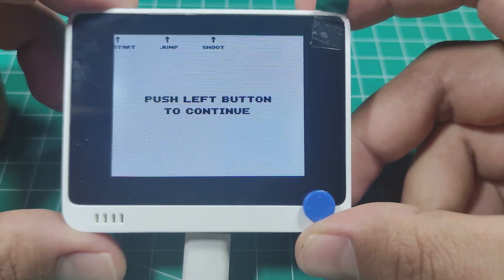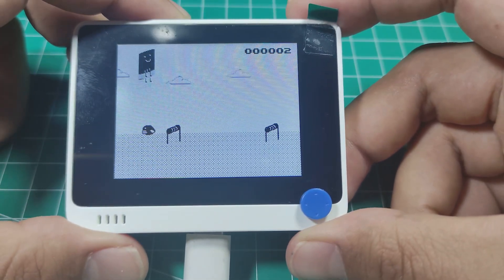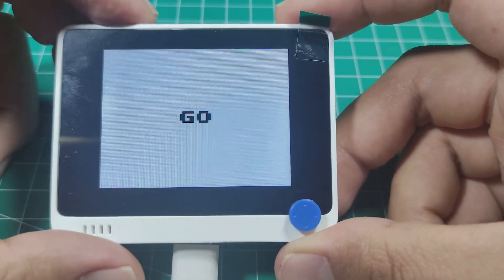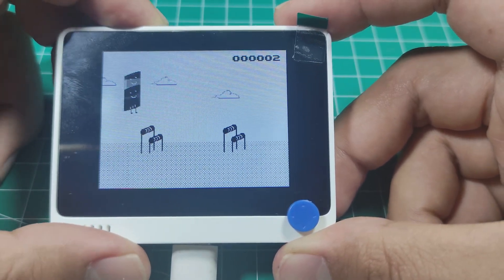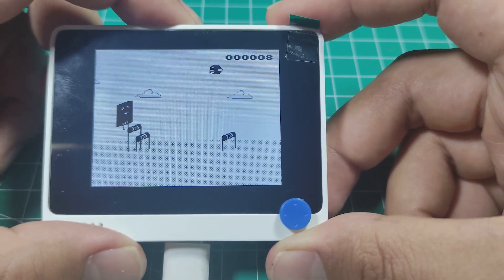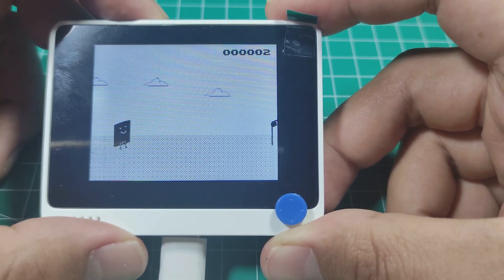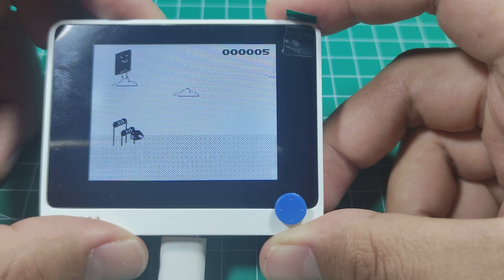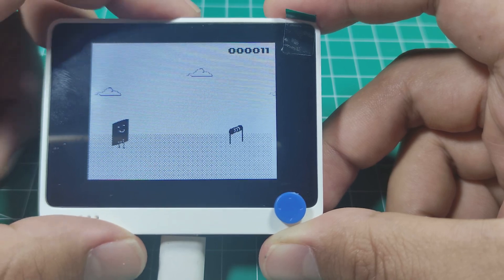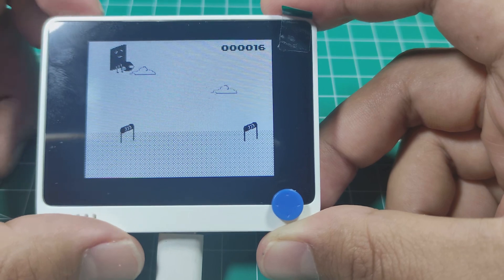Let's play this game first. It's pretty hard actually. This is a preloaded game, and if you upload a program to the Wio Terminal this game will be erased — so never upload a program if you want to keep the game!